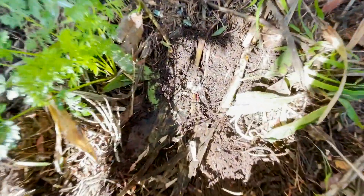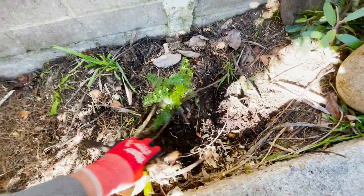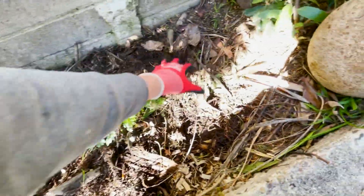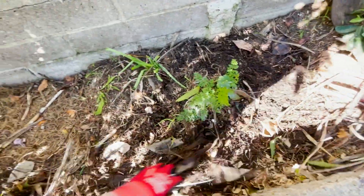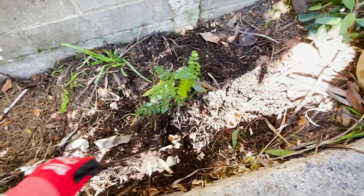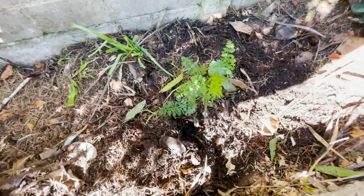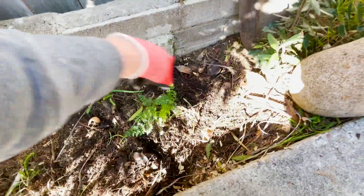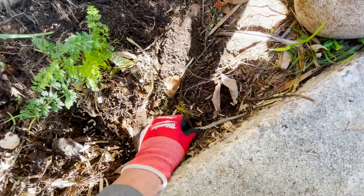You can see already we do have some worms in here. Let's dig this up — I want to show you what happens when you bury your food scraps for several months. You can turn regular lifeless soil into rich organic soil filled with worms. I have a feeling there's going to be a ton of worms in here.